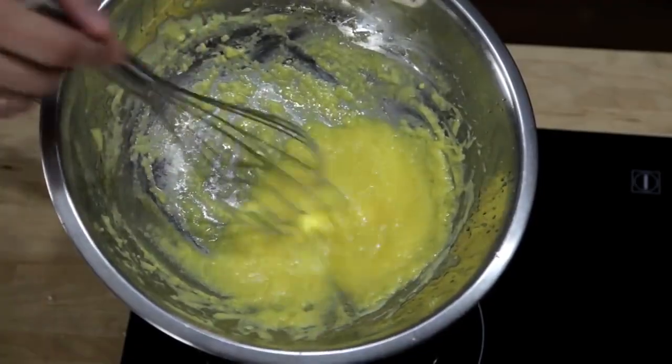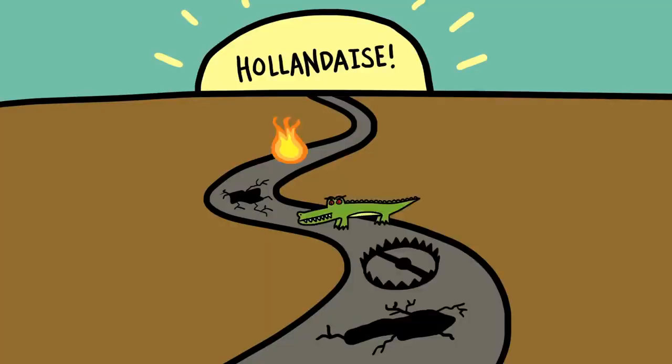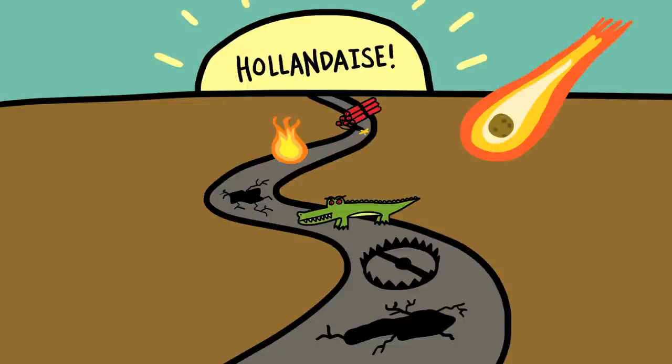The fact of the matter is, if you want to learn how to do it the traditional way, the road to perfect hollandaise is paved in broken sauces. But here's the good news — there's an alternative method that is completely foolproof, produces a hollandaise that's every bit as good as the traditional version, and takes about a minute start to finish.